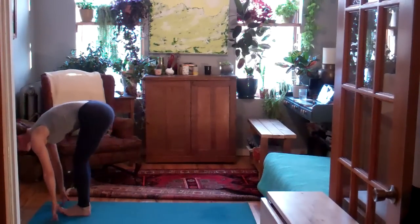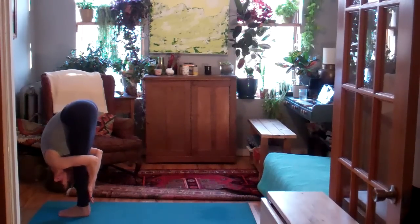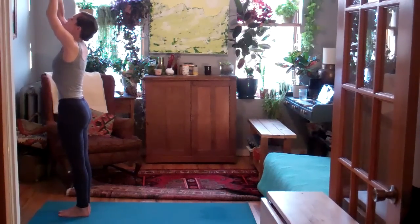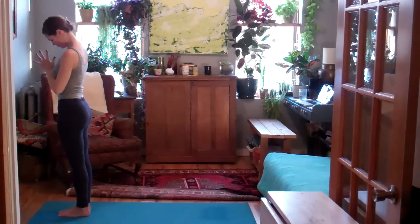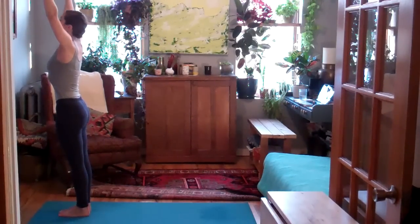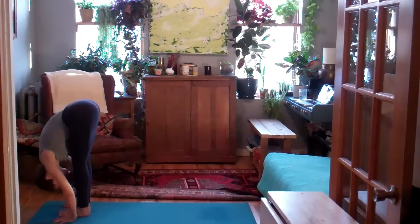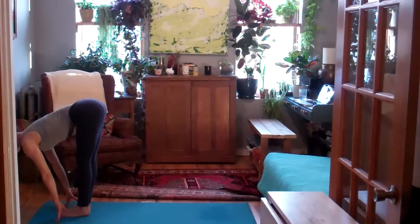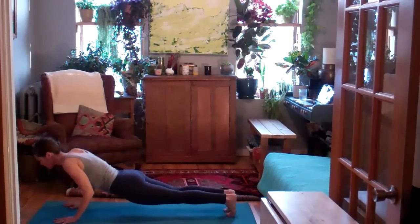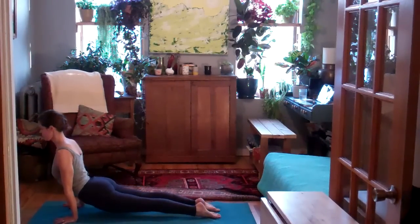Inhale to come halfway in. Exhale, fold back into the legs. Inhale, lift the arms up and overhead. Exhale, Tadasana. Inhale, sweep the arms up, press the palms together. Exhale, dive forward over your legs. Inhale, come halfway up. Exhale, hop or step the feet back. Your choice of vinyasa here — or if you need a break, come into child's pose or wait in down dog. We'll always meet in downward facing dog.